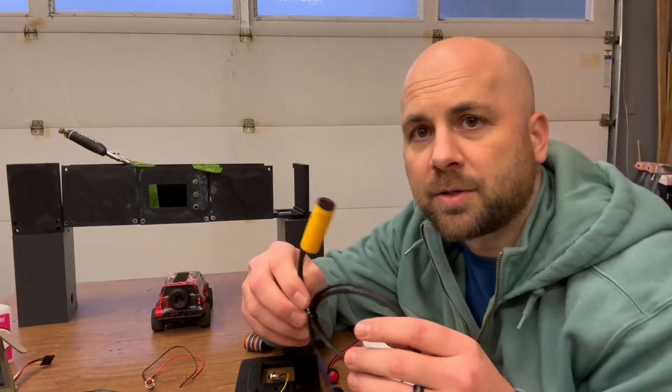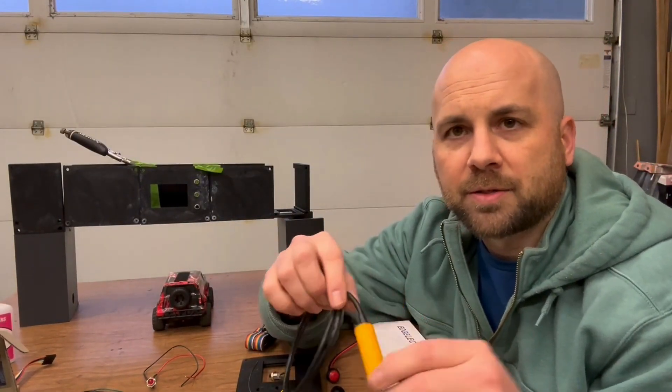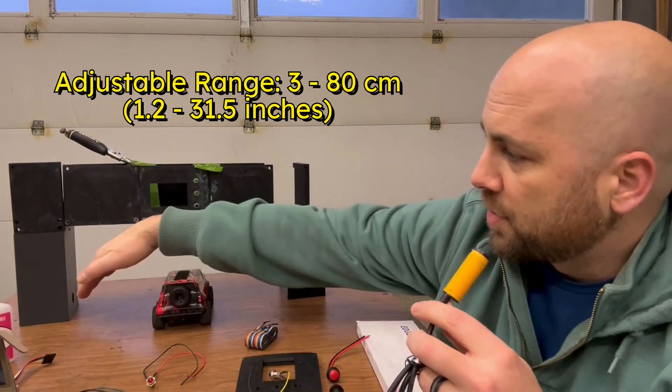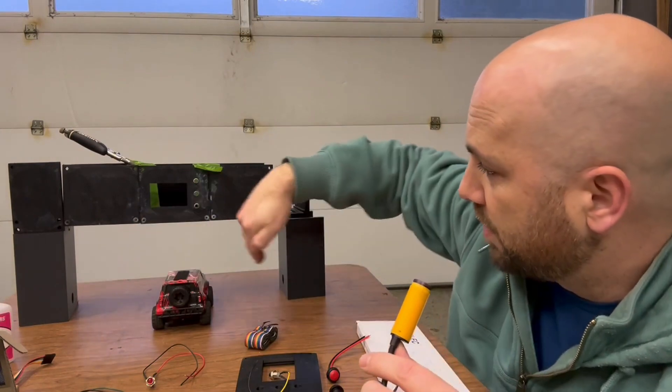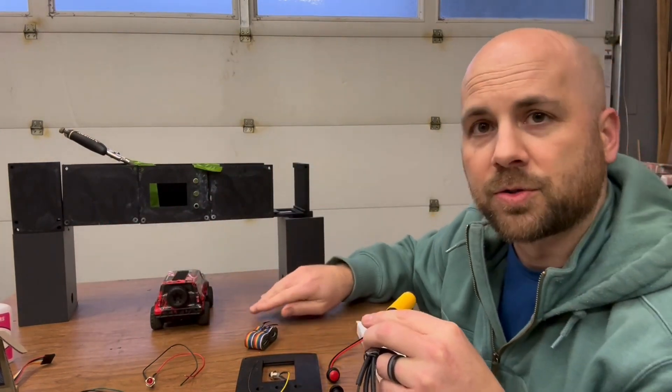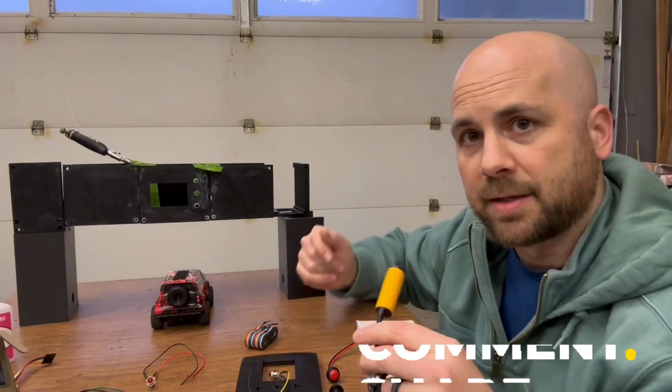The final element is the proximity sensor. I forget the exact specs — I'll put them up on the screen — but I know it's up to about 80 centimeters. I've already dialed this thing in, so it's going to be able to scan the whole width. Anytime a car goes through and breaks this, it's going to know that it's immediately a lap.